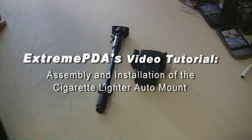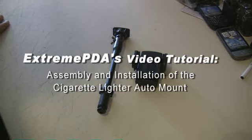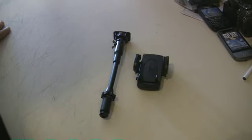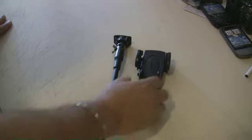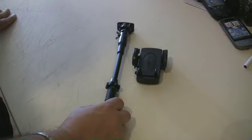Hello and thank you for watching another Extreme PDA video. This one is going to be about the cigarette lighter auto mount, and this is going to be an instructional video on how to assemble the mount and actually install it in your car.